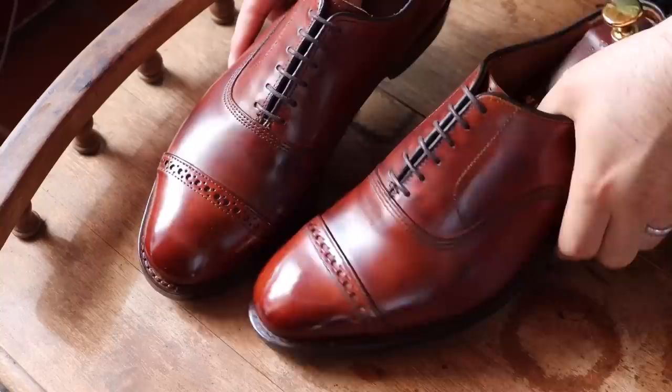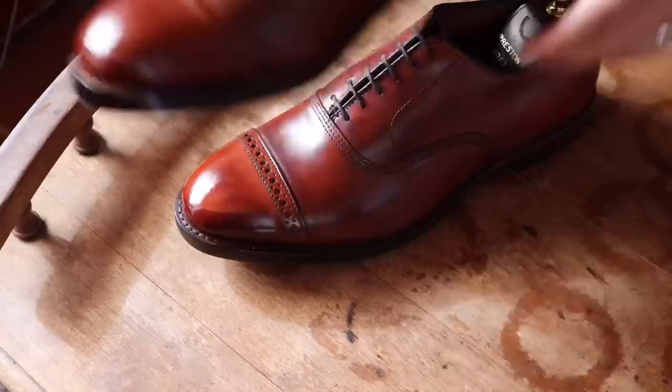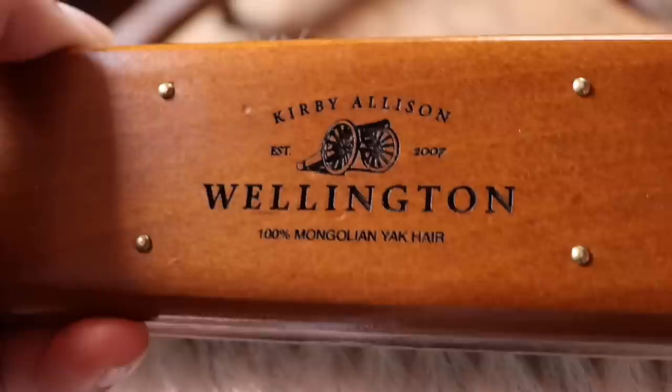Welcome back, everyone. In today's video, I'm going to be addressing some concerns about mirror shines. I've actually been getting a lot of emails about how I keep or get my mirror shines so shiny. So I'm going to tell you the one thing that's helped me the most, because there are a lot of tips and tricks to get your mirror shine really, really glossy.